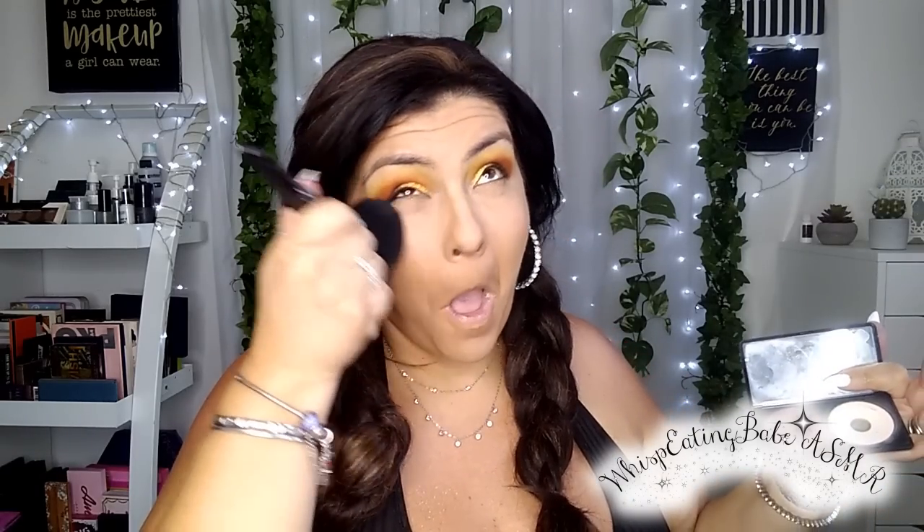Alright. Now I'm going to use my Makeup Forever Sculpting Kit — I'm going to take the lightest powder color to highlight the inner corner of my face using a sponge, and lightly set that area. Now I'm going to contour using the other side of the palette — bronze slash contour.